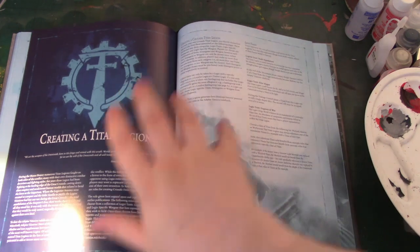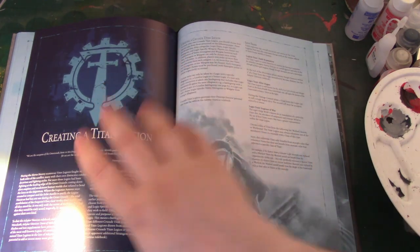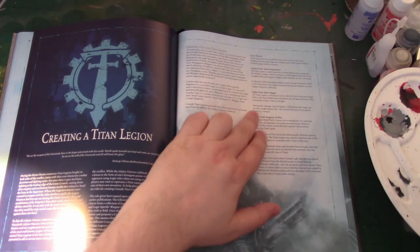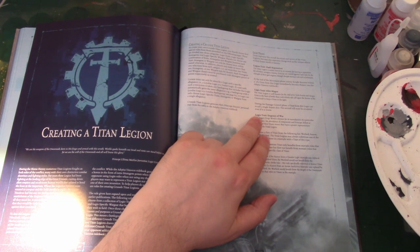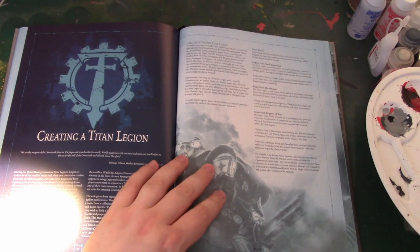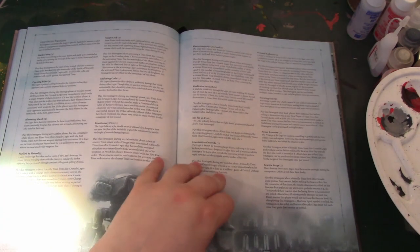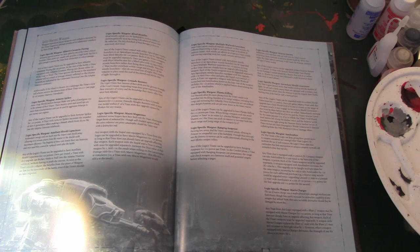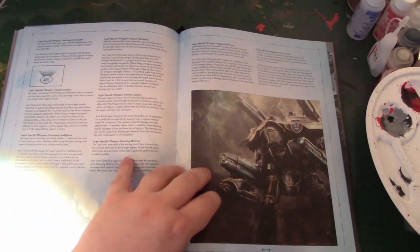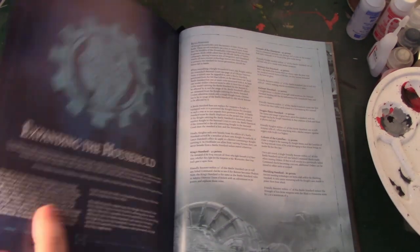Creating a Titan Legion — these are the rules from White Dwarf, but they are updated. You can pick four traits from specific stratagems, specific equipment, or Legio traits — any combination. Elite Magos: during the Damage Control phase, a Titan of this Legion can re-roll a single repair dice, but the second roll must be accepted even if it's worse. It's really good and flexible — there will be some tough combinations to pick, but there's nothing horrific.